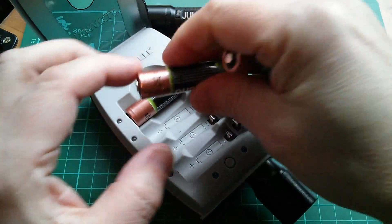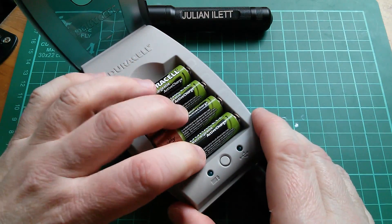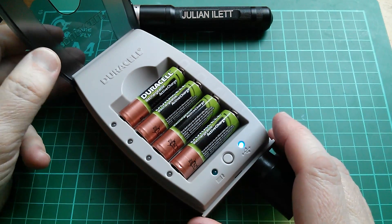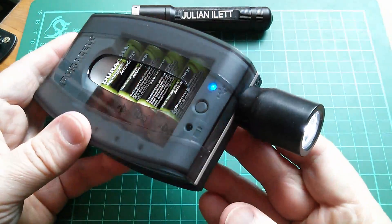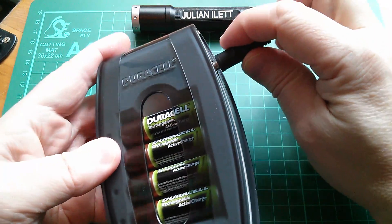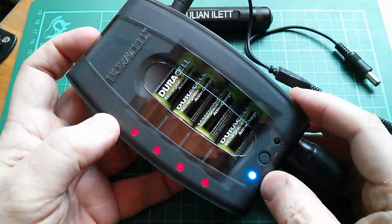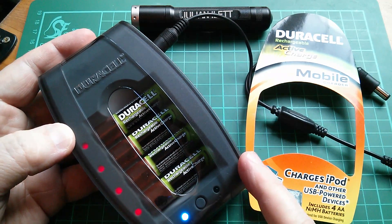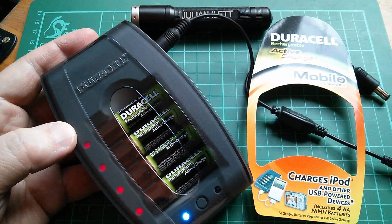So that's the Duracell CEF23 — a surprisingly innovative product from a brand like Duracell, combining a battery charger and USB power bank in one device. It did have a following amongst the CandlePower and Budget Light Forum guys because of its unique features. It's a big shame it's pretty much redundant now because of the very low half-amp USB output. To be frank, it's not a charger I'd choose these days since I prefer ones with voltage indication rather than just red and green lights. It's a product that responded to the demands of the iPod era, but now it's really quite useless. I should chuck it out really, shouldn't I? Cheerio.